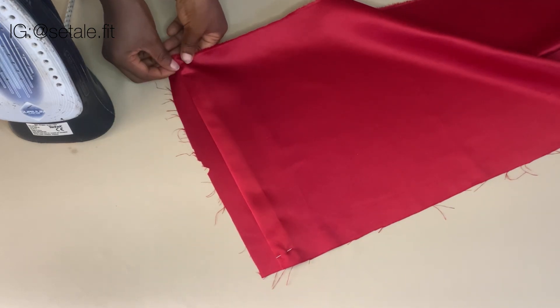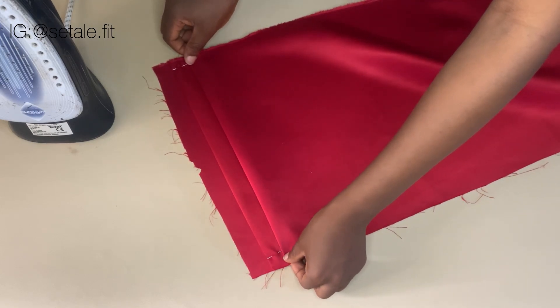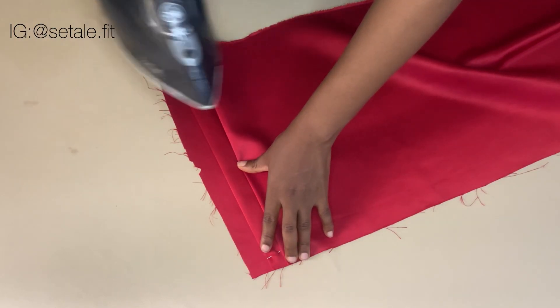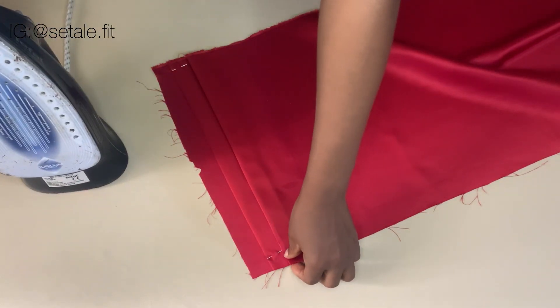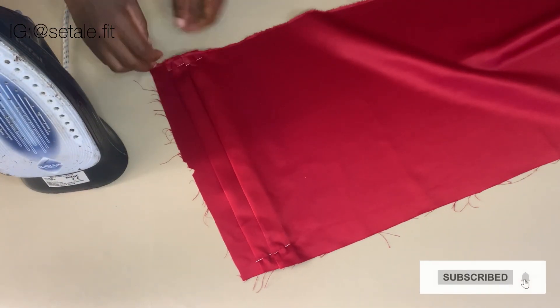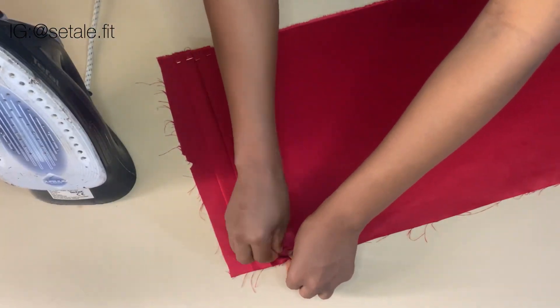Then you are going to continue this process: you pleat again, you iron, and you pin. Pleat, iron, and pin. So you're going to keep doing this until you are done pleating the fabric.